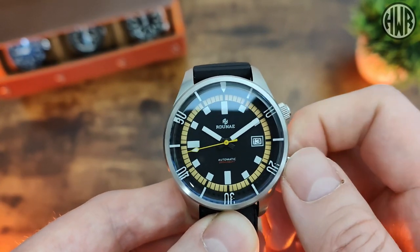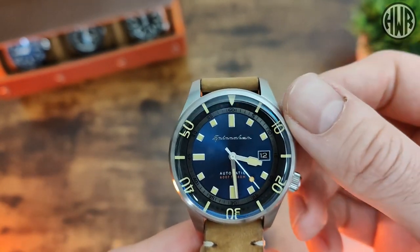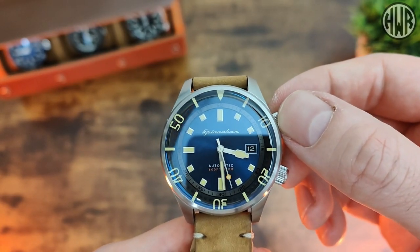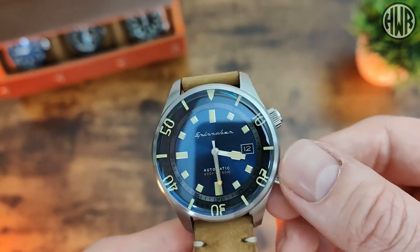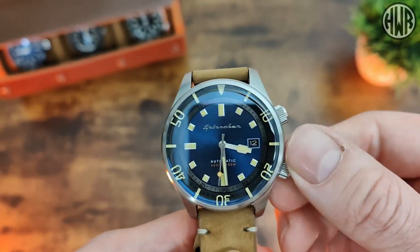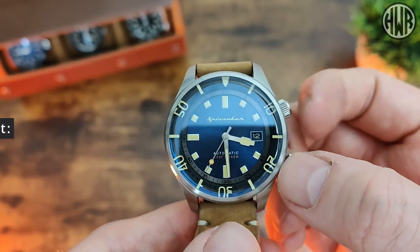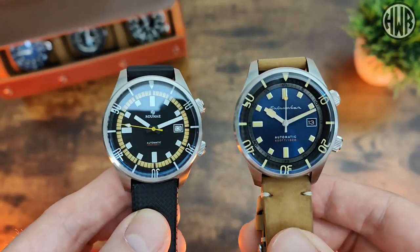Now let's check out the Spinnaker. It's got the same bi-directional inner rotating bezel which isn't screw-down, and the other crown is screw-down. It also runs the NH35, so another similarity between these two watches.